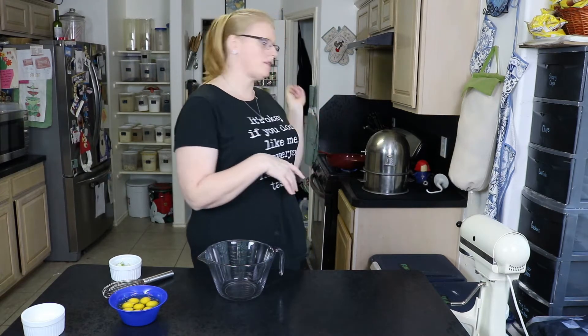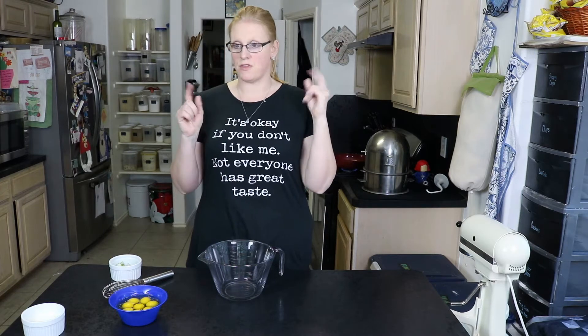One of my favorite things in the world is biscuits — fresh biscuits — and combine that with bacon and eggs and cheese and I am one happy camper. So today I'm going to make a breakfast biscuit braid. I've got my pan on the stove already started, but the first thing we've got to do is scramble some eggs.